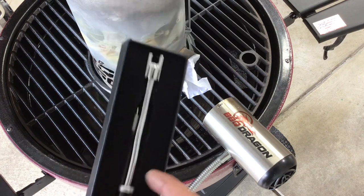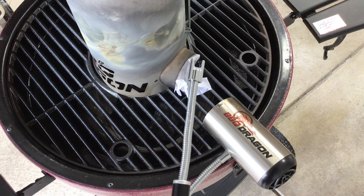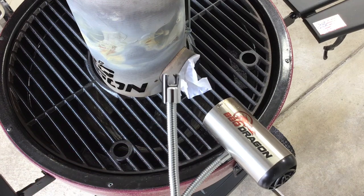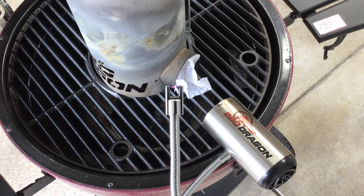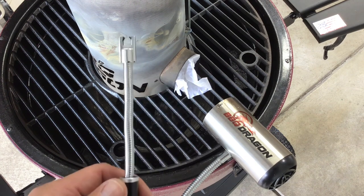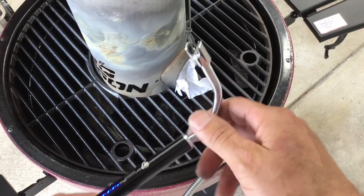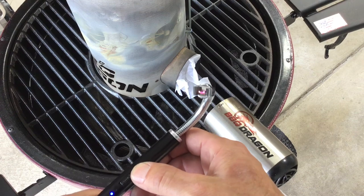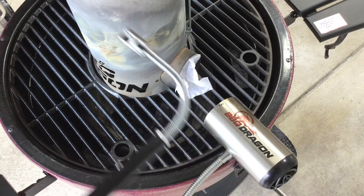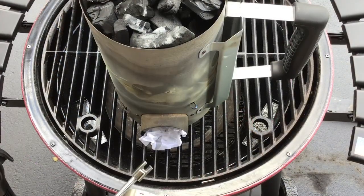That's from Barbecue Dragon, and that is an electronic arc fire starter. This thing is rechargeable — it comes with a charger. It's got a flexible neck on it, and it tells you how much charge you've got. That's pretty cool. So let's see how it works on starting up some paper here and getting our fire going.